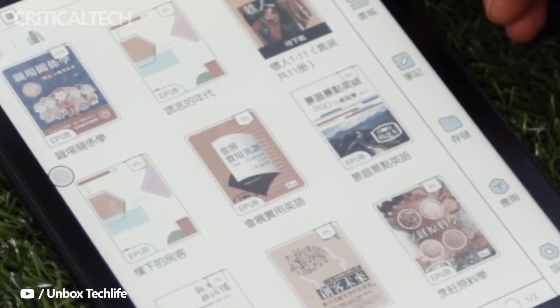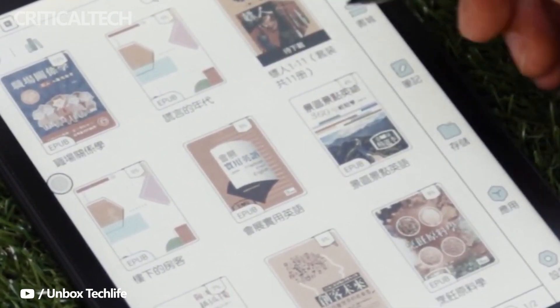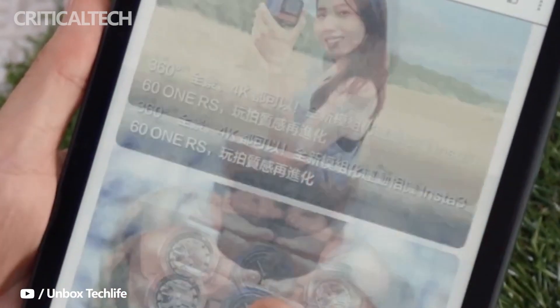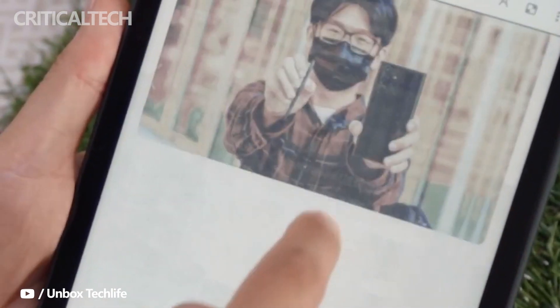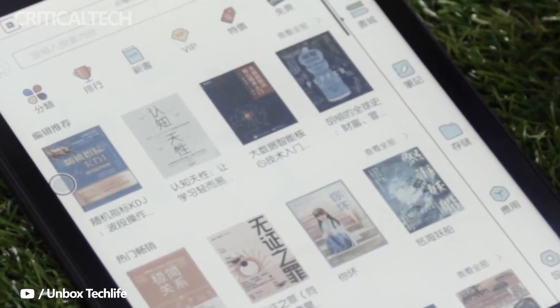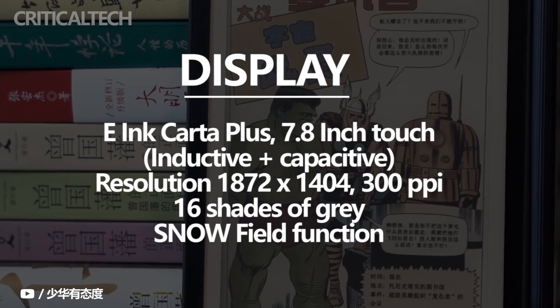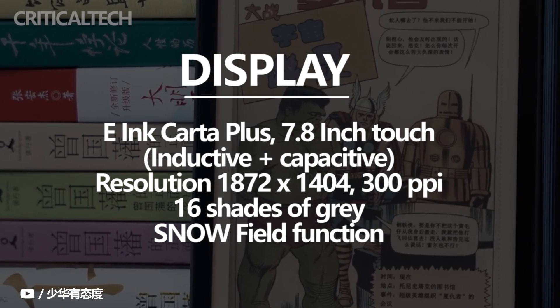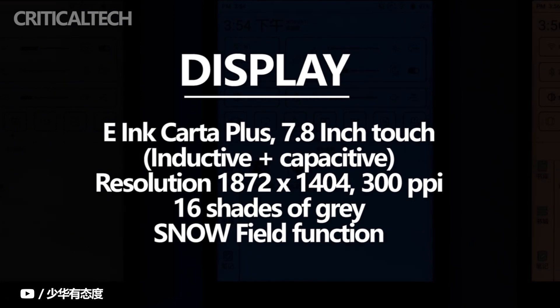Even the latest e-ink Kaleido Plus technology will be no match for an LCD screen, much less an OLED, but that's not really a shocker. The ink uses a color filter in order to reflect different colors of light, unlike LCDs and OLEDs that actually emit colored light. What this means in practice is that colors won't be as bright and vibrant as you'd expect, but considering this is an e-ink screen, the 4096 colors it can support is already astounding. The 7.8-inch screen has a 1404x1872 resolution when displaying black tones, making text and even images quite sharp, which is perfect for comfortable reading.